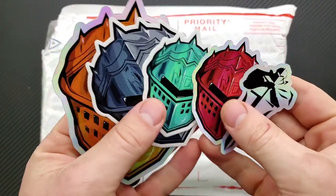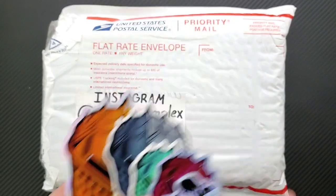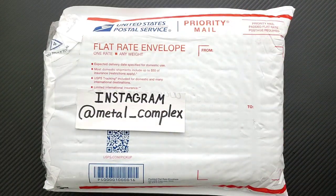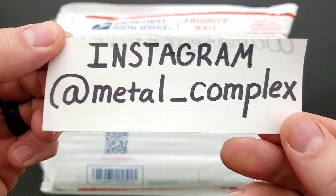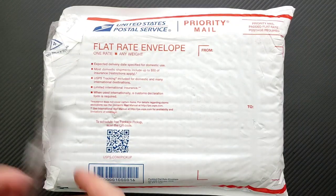Thanks so much to my generous patrons who are supporting me right now. If you are enjoying the daily content on this channel and you'd like to support me as well, you can find my Patreon link right down in the description. And please follow me on Instagram at metal underscore complex — get your hands on some of those cool stickers and other benefits. I always forget to say that.